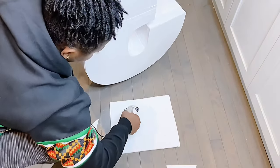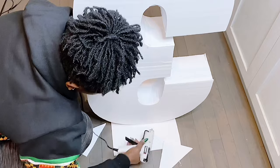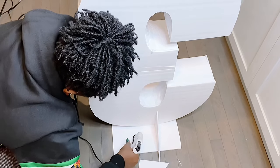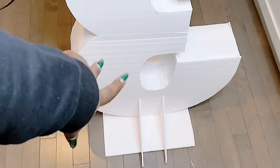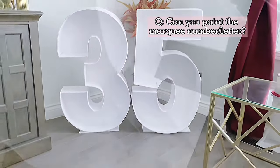Now that I am done with number three, the next step was to add the support or wedge at the bottom to help with it standing properly. My 45-degree angle is a little bit overlapping here, and that's perfectly fine — this is the back of the letter, so it doesn't really matter. The main thing is that it stands perfectly. Another question was if you can actually paint the foam boards — my answer is yes.